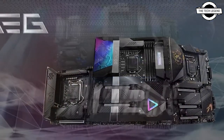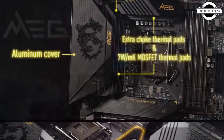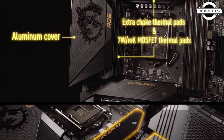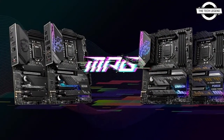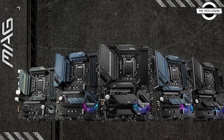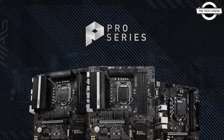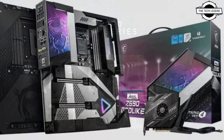The entire MSI Z590 series has upgraded VRM power designs. The MEG Z590 Godlike features 20 phases with 90 ampere SPS, while the MEG Z590 series motherboards will have 16 phases with 90 ampere SPS, with more power arrangement.